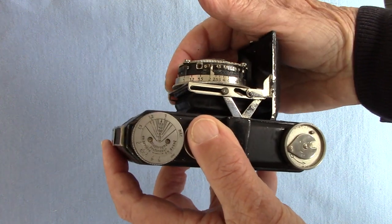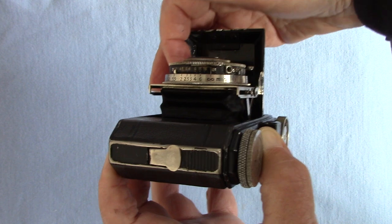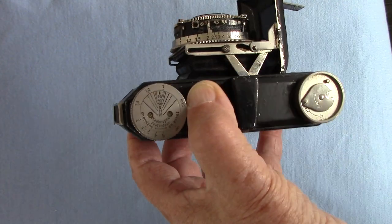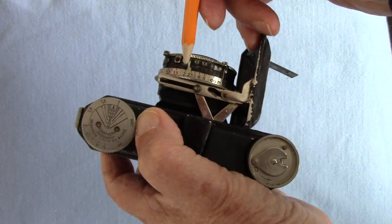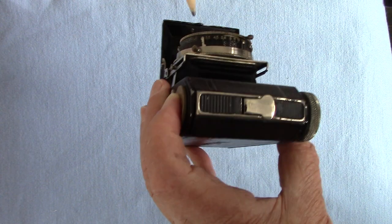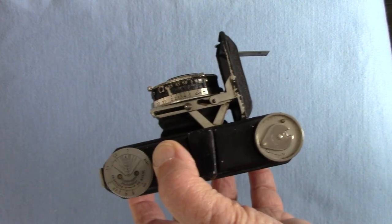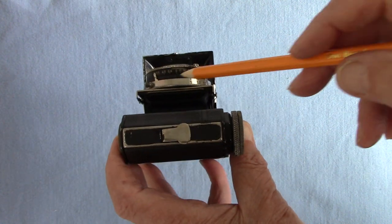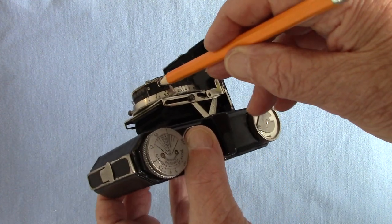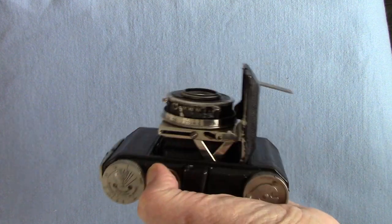Focus goes down to one meter against the little line, and infinity is at the other end. The aperture runs from f/3.5 to f/16. There's actually another aperture scale as well - there are two aperture scales of f/3.5 to f/16, so you can read the aperture whether you're holding the camera in portrait or landscape orientation. There's also a cable release socket, which I've actually used.